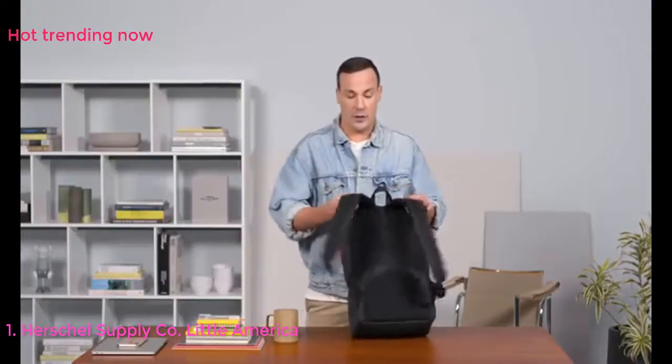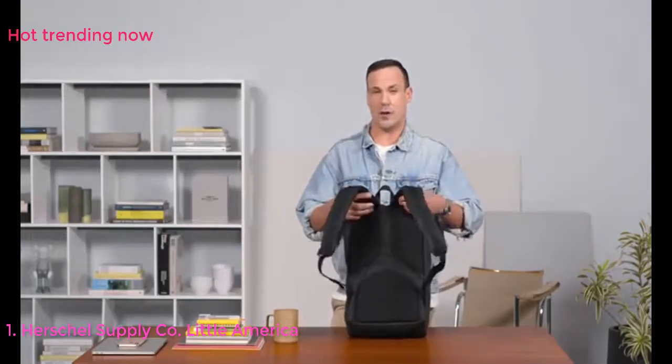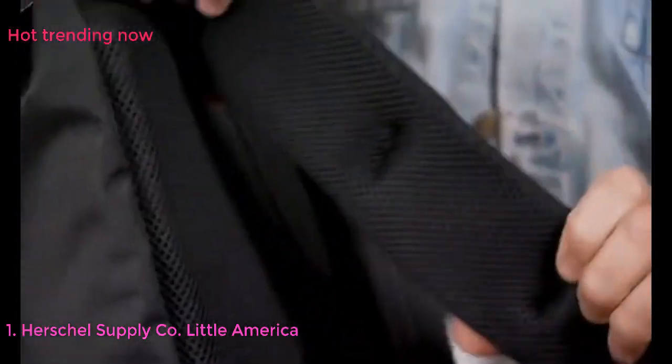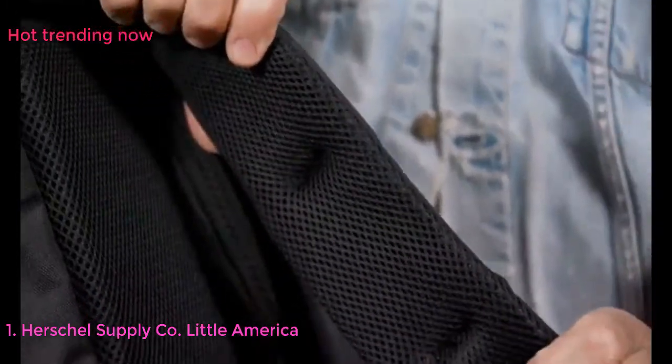As we rotate the bag, the Little America is one of our bigger in the range at 25 liters, so we wanted to put our Series 2 padded air mesh straps on here. They provide lots of comfort as well as breathability to keep you cooler on a hot day.